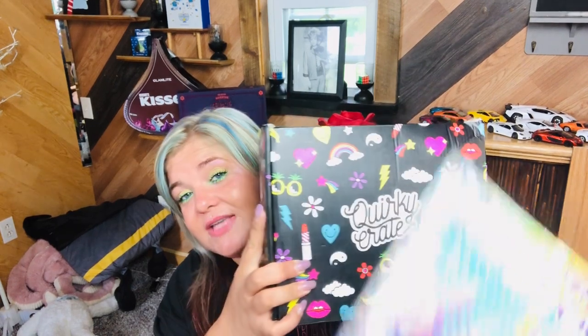I was going to just continue to get it and not unbox it on my channel because I don't get very many views on these videos, but the majority of y'all want to see me unbox it. So we have the Quirky Crate and the Quirky Post. This one's $12.95 a month. You get three items, and it does specifically say on the website that if you get both the box and the bag, you will get repeats.